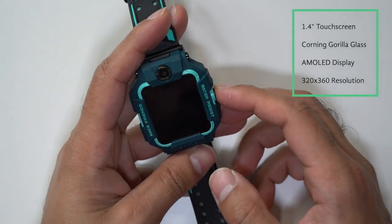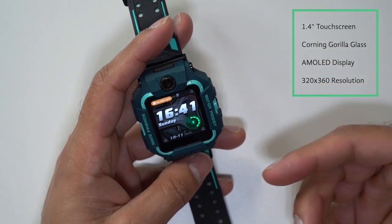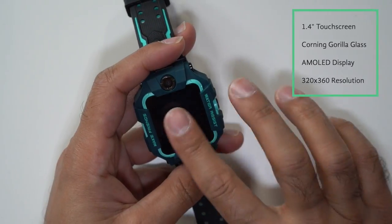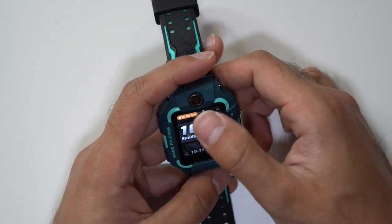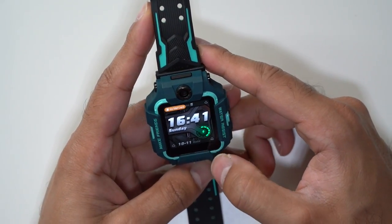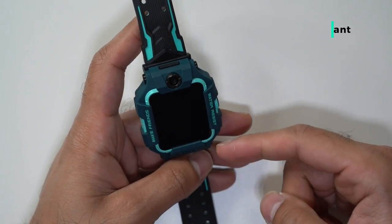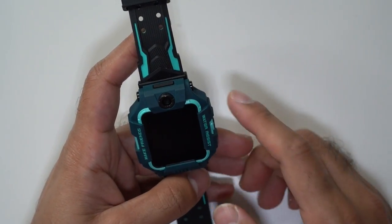The screen here is a 1.4 inch touchscreen made by Corning Gorilla Glass — the same glass used by flagship smartphones like Samsung phones. It's also an AMOLED display. The screen resolution is 320 by 360, and the touch and feel very much feels like a standard Android phone, which is very rare to see for a smartwatch tailored specifically for children. Finally, the watch is IPX8 water resistant, with components designed to allow submersion up to 20 meters deep. So if you take this swimming, it will be absolutely fine.